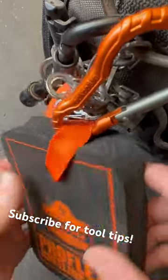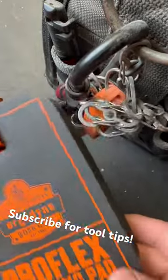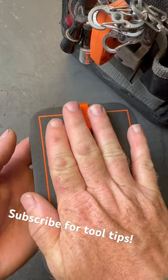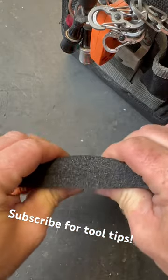Have you ever seen one of these before? This is just a little kneeling pad and I've got it clicked right here on the side of my Vito bag. That is literally all it is. It's about the size of your hand — really heavy duty foam rubber right through there.